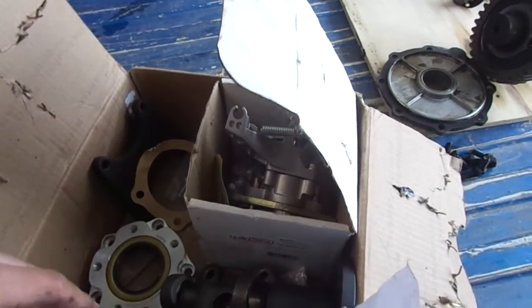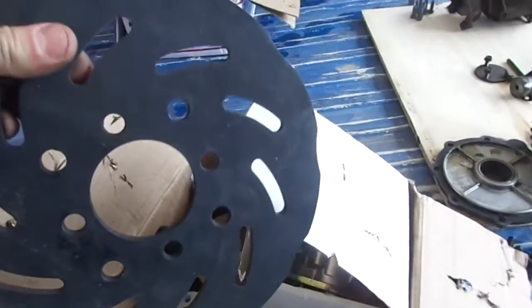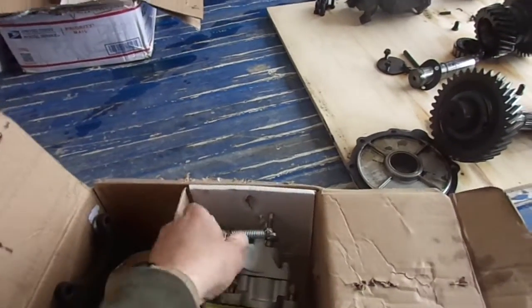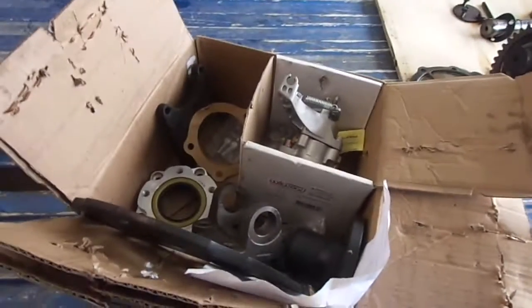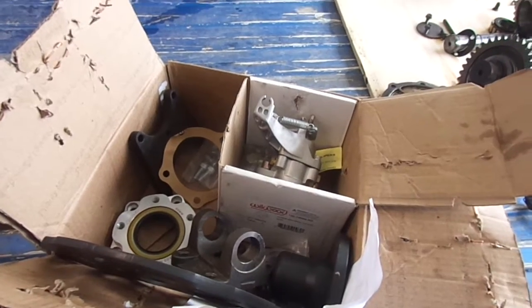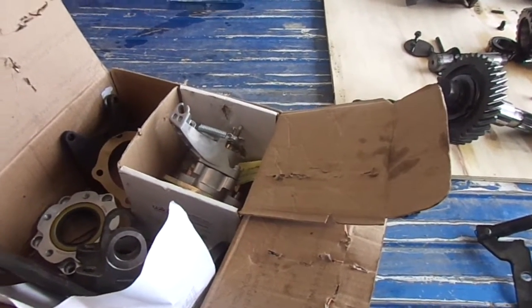This is a kit by Northwest Fabrication. Here's the disc that's going to be on the output flange for the rear driveline, and a Wilwood caliper. Instead of having a problematic emergency brake on my rear drums, it's going to be on the transfer case output. When I'm in 4-wheel drive, all four tires will hold.